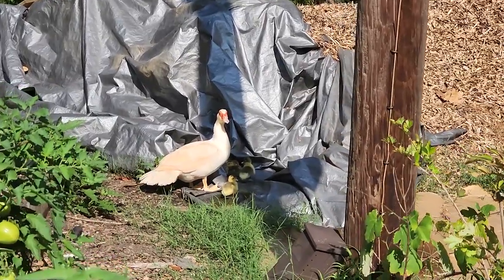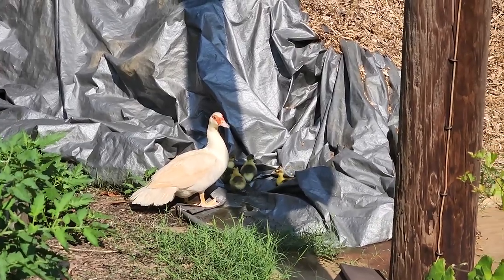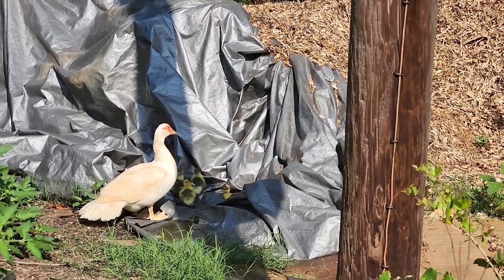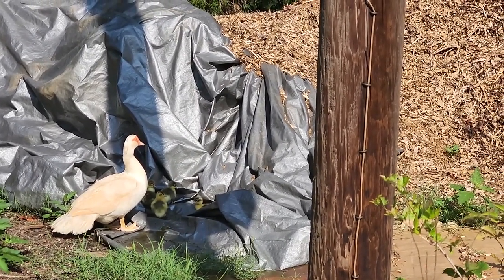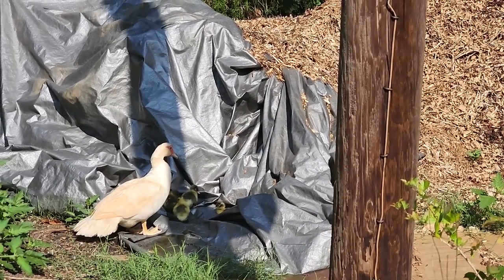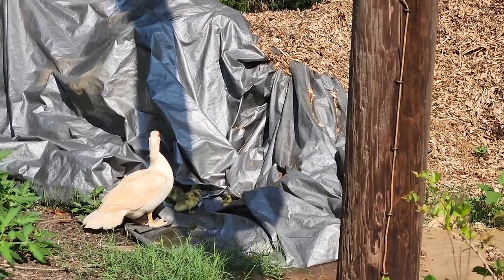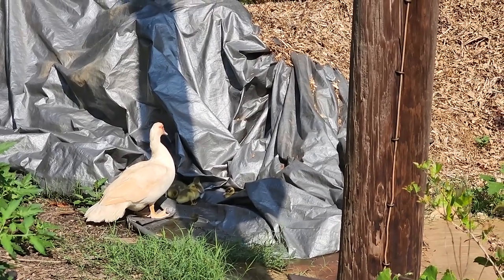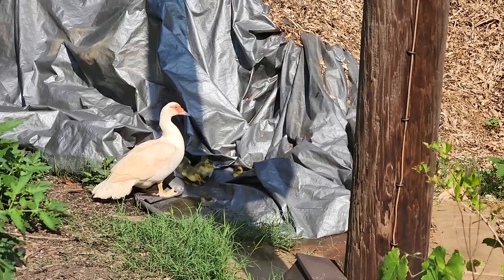I am obsessed with these adorable baby ducks. You're a good mama. She brings them to this puddle on the tarp so that they can reach the water, because even the small water bowl we have out for the other baby ducks is just too tall for these ones. They're so tiny — so cute. Good mama.